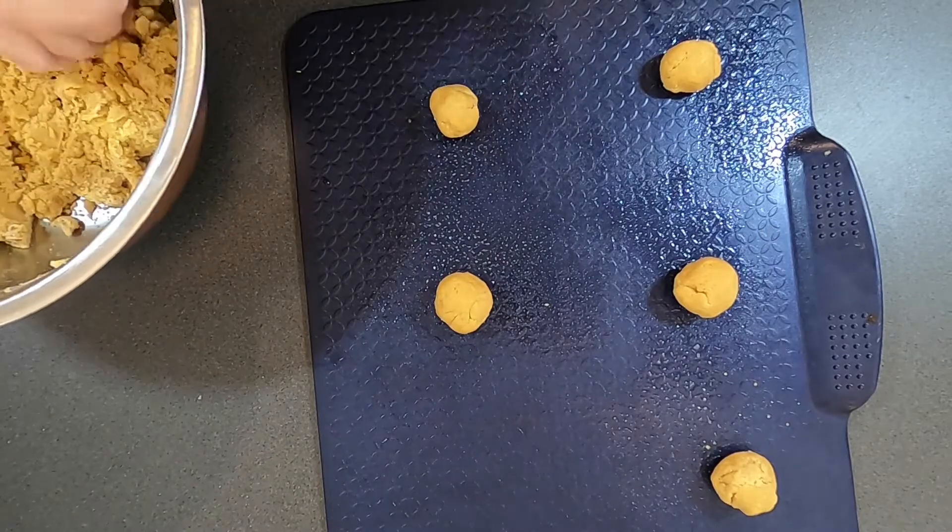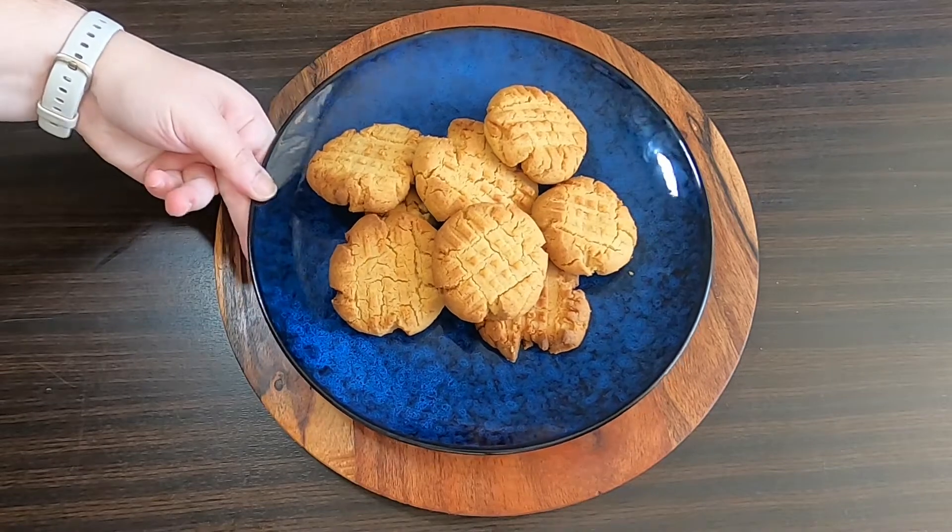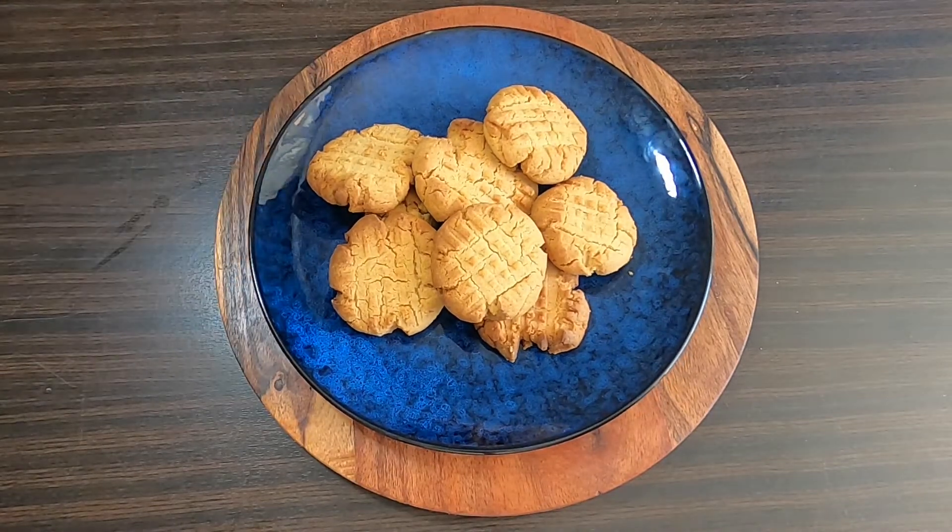Then place into the oven for 15 minutes. This is a really tasty cookie — the lemon rind gives it a nice brightness. I hope you enjoyed today's video. If you did, please don't forget to like the video and subscribe to the channel.